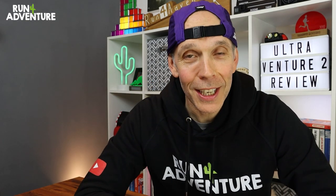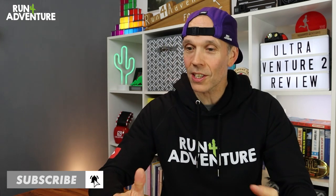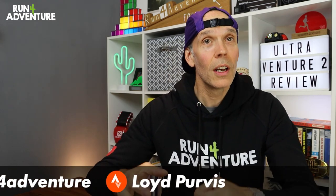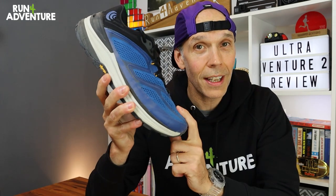Welcome back everyone, or if you're new to the channel, welcome — thanks for watching, it's really appreciated. I'm Lloyd Purvis and this is Run for Adventure. It is new brand day at the channel today — always an exciting time when we get to test brands or kit we haven't tested before. In today's review we are taking a look at the Topo Athletics Ultra Venture 2.